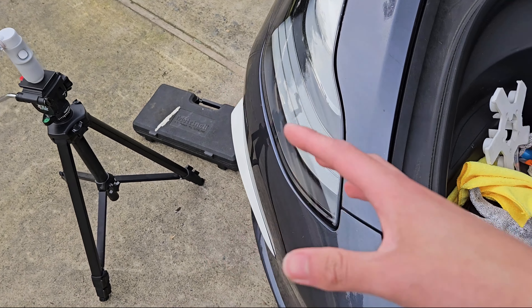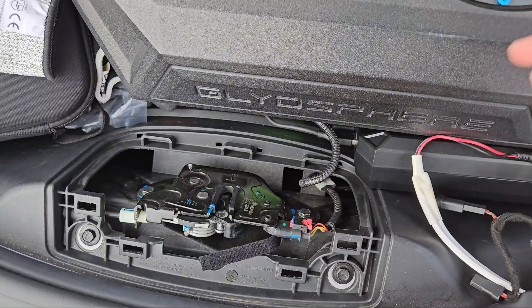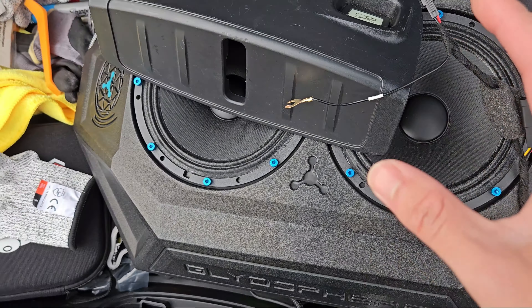You're also going to need a 10 millimeter socket so that we can undo this bolt to ground it. You don't even need to fully undo it — you can see this is kind of like a fork style, and it's just going to go right in there. Just got to loosen it a little bit.